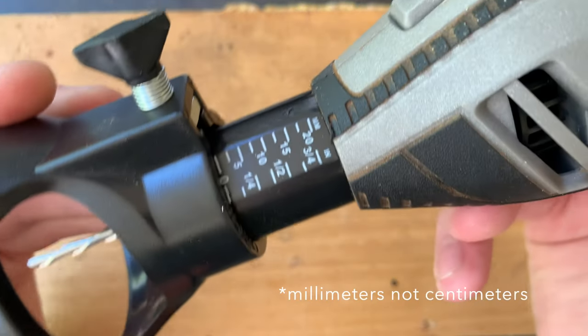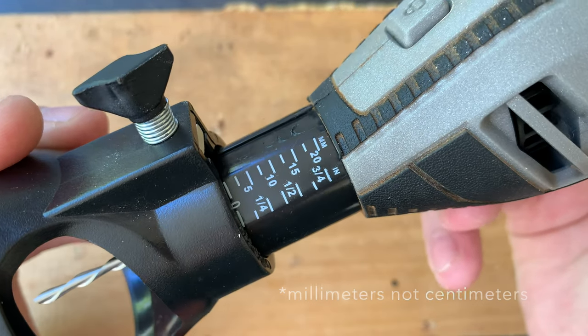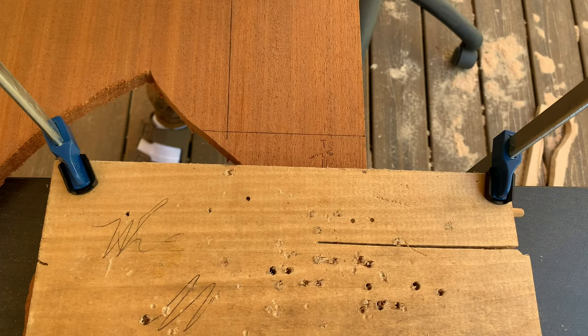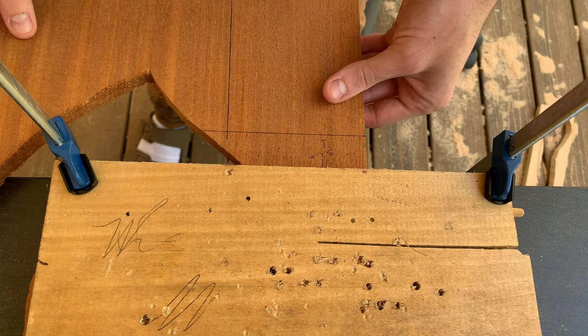This attachment can go to a depth of 20 millimeters, or about 3/4 of an inch. I'll be setting it at a third of an inch for my first demonstration. Slap on your safety equipment — I use goggles, a respirator, and earplugs.